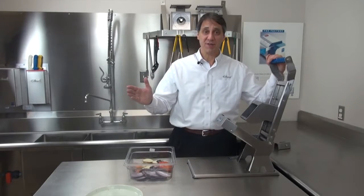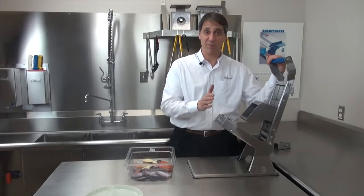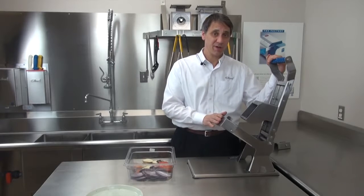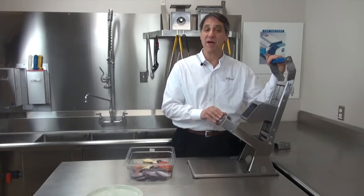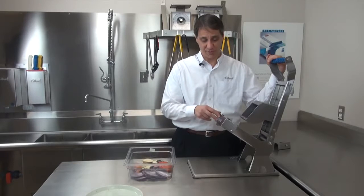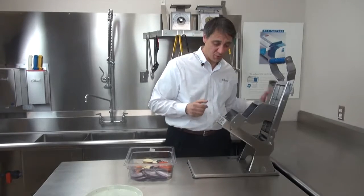It's completely stainless steel. This can be put in a flight-type dish machine, it can be put in a pot sink, or it could be sprayed and hosed down. There are three different cartridge and blade sizes available: 3/8ths, 3/16ths, and 1/4-inch. Even the blade cartridge can be taken out, cleaned, and run through a dishwasher.